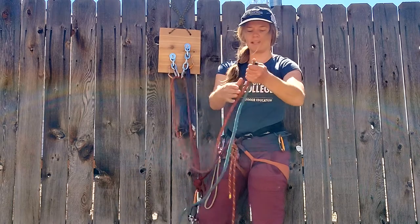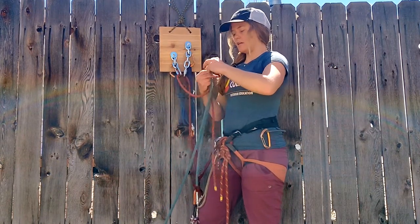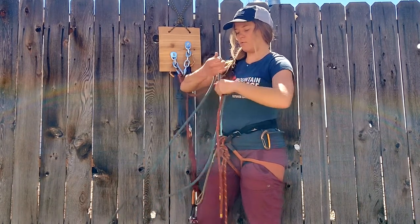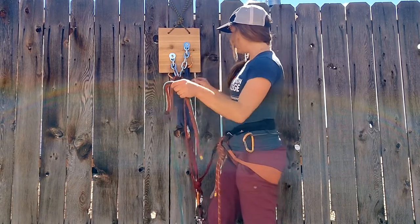You'll join the ropes together. The most accepted way of tying two ropes together is the flat overhand. I refer back to the video I posted on how to tie the flat overhand because it can be fatal if you tie it incorrectly. So there's my flat overhand.